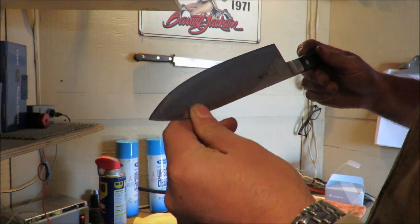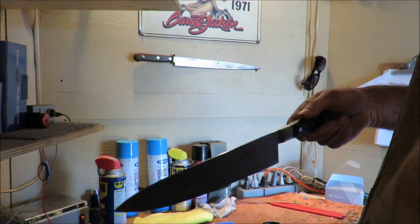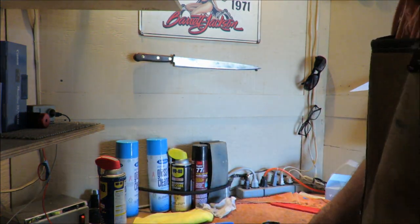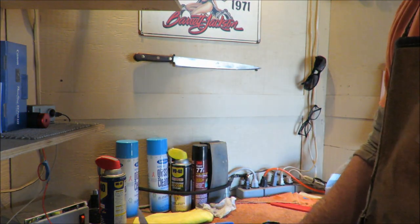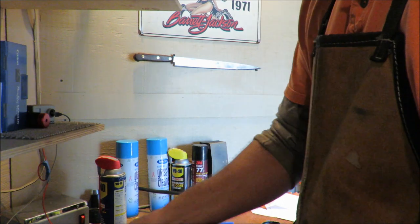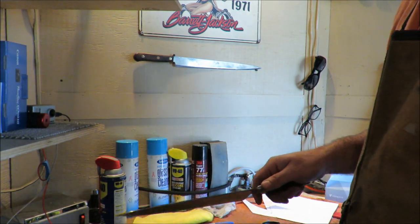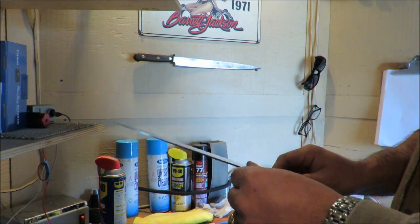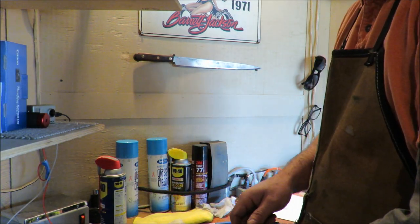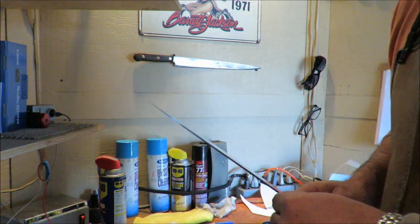The Mac is done — absolutely gorgeous, it is a heck of a knife. We'll do the paper test together. If you don't know Mac knives, find out about them — they are phenomenal, not as well known as many other brands, but Mac makes a heck of a knife. I'm not real big on the stone book paper test but I'll keep using it; I'm just assuming every knife we do will cut that pretty easily. Either way, that's a heck of a knife.